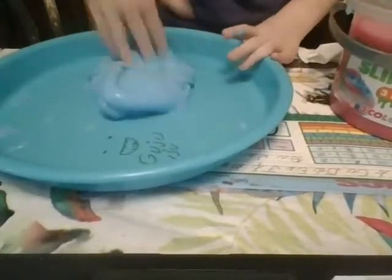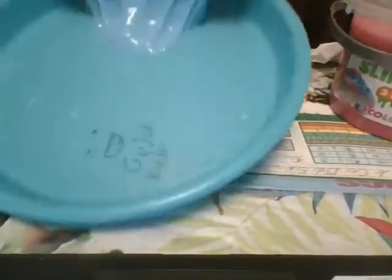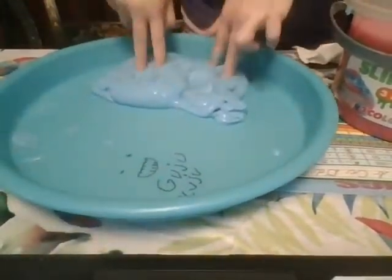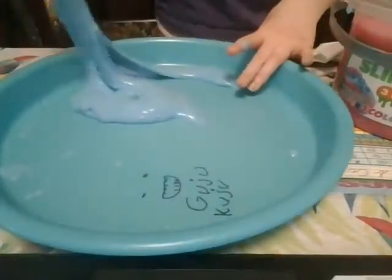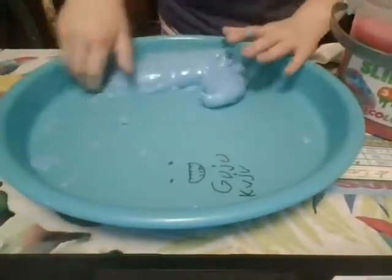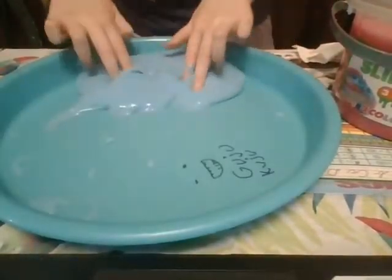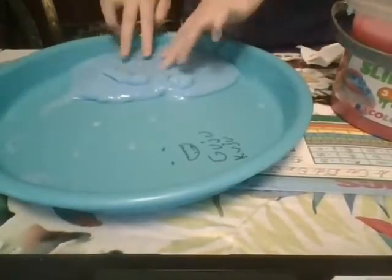I love this blue slime. I like poking it, I just like poking fun. I was just trying to poke it and then I left my fingers in too long, so the slime went up with my fingers.